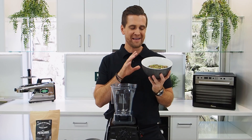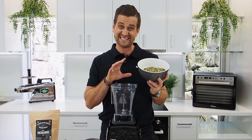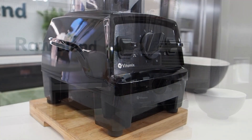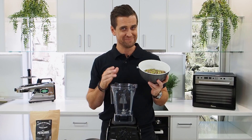I've roasted these nuts at about 170 degrees Celsius fan forced for about 10 minutes. I'm using the Vitamix Explorian E310 Blender and a really simple recipe. Let's get started.